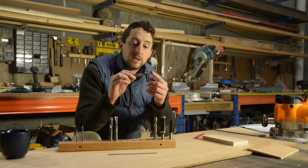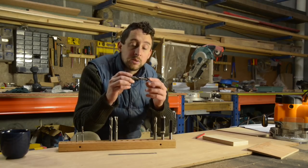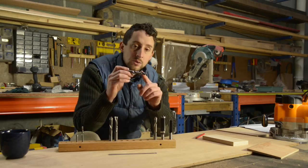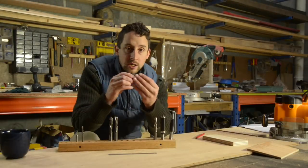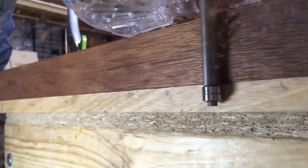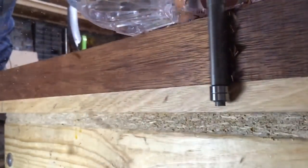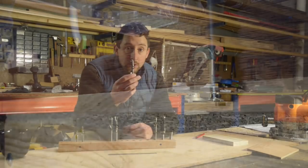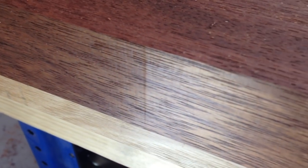Another application where these bits really excel is if you've got really difficult or highly figured timber. The reason they do a better job is because you're not slamming into the wood with each blade, which has a tendency to cause large chips and can tear out little pockets of a nicely figured burl. You've got a continuous slicing motion here which will slice past those difficult bits of really figured timber and prevent them from tearing out, giving you much nicer results on tricky wood.